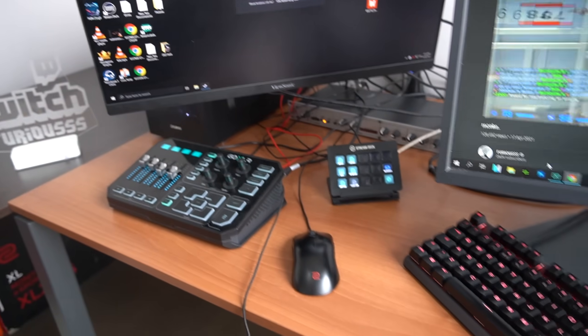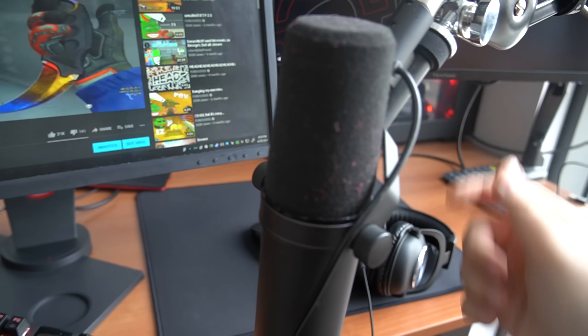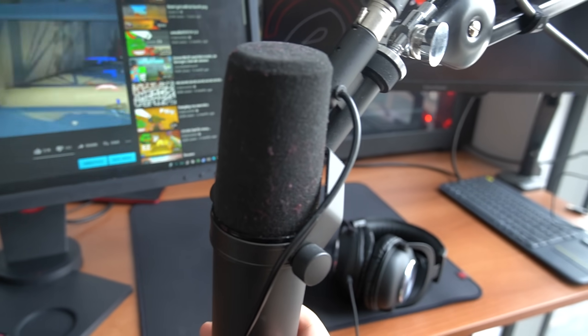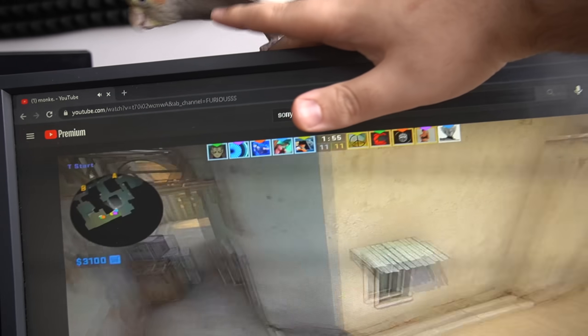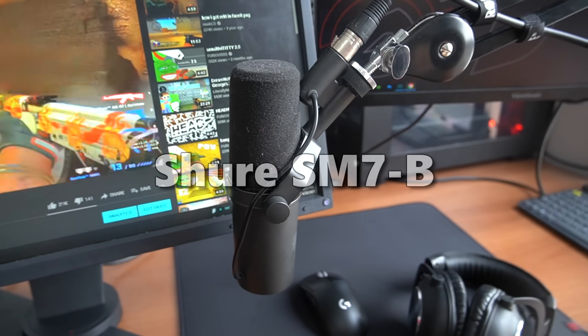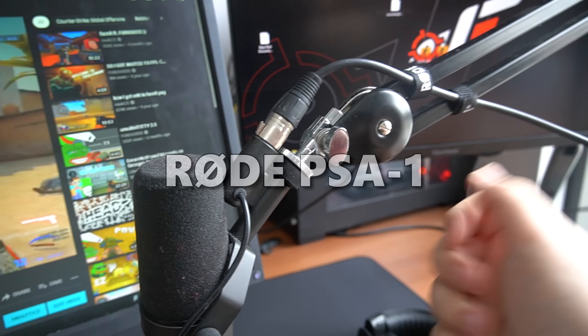All right guys, this is basically my setup. For the microphone, I use the Shure SM7B — Cock just flew on my head, let me put her back. So for the microphone I use the Shure SM7B, it's a great microphone. I use a Rode mic arm; I don't exactly know the model but I'll put it down somewhere.